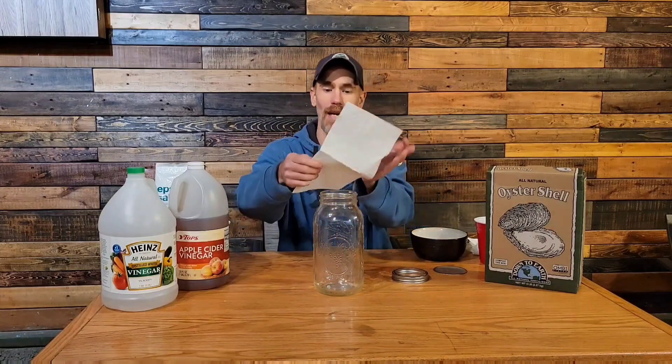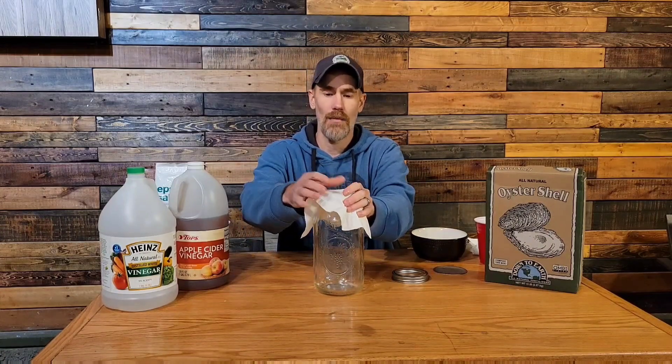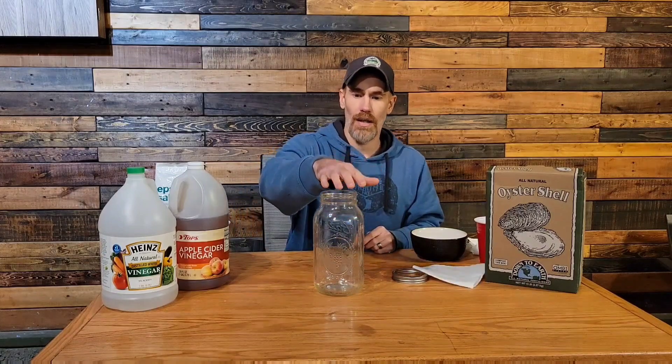I have everything measured out — I have my jar right here and a lid. You're going to want to cover it. You can take a mason jar with a big lid, or use a paper towel and rubber band. We'll put the solution in and cover it up. It does have a chance to bubble over, and we want it open a little bit so gases can escape, so a paper towel or clean rag with a rubber band over the top works fine.